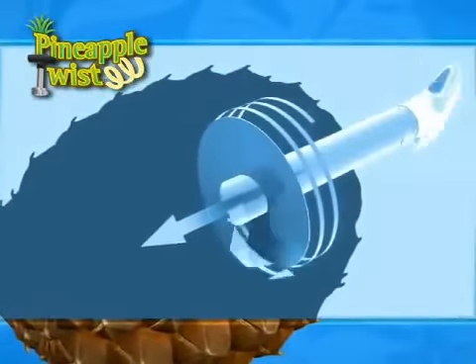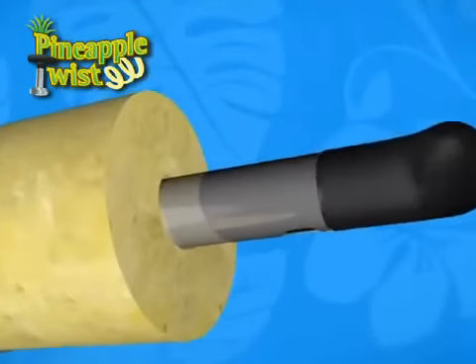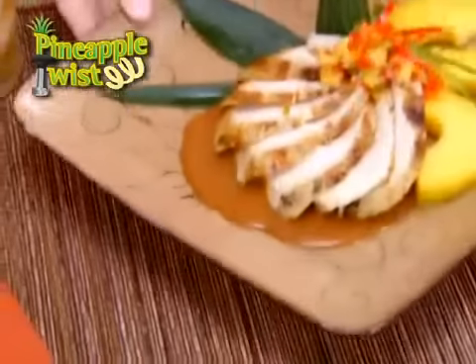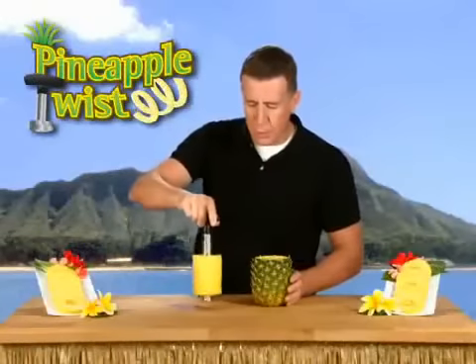The secret's the specially designed self-guiding coring blade that perfectly peels, cores, and spiral slices pineapples with ease. Use the Pineapple Twist to create fresh fruit salads, add a tropical twist to grilled chicken, or to sweeten your fried rice.